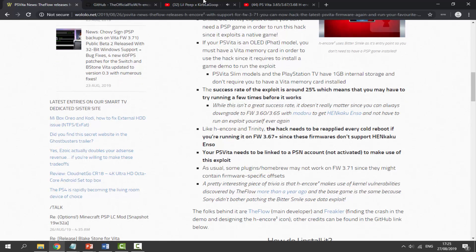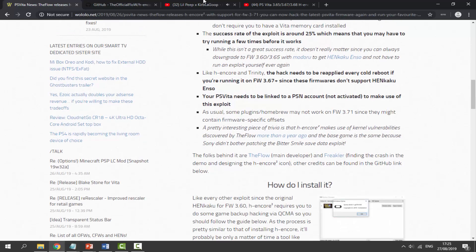The exploit has a 25% success rate, so you might have to try it a couple of times to get it working. You can always downgrade as well, but you can't downgrade from 3.71 as far as I know. You also need a PlayStation Network account and one of the games from the store. Once you've got all of these, let's follow along with the guide.